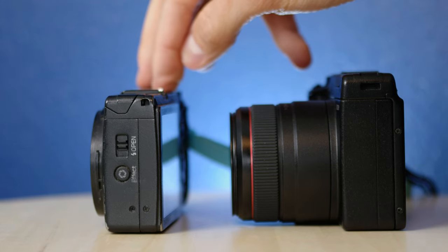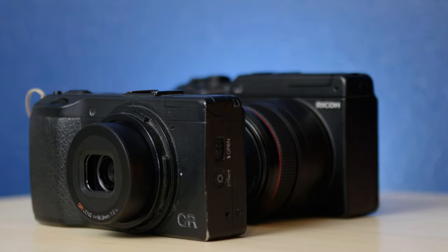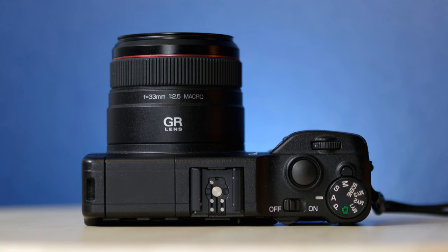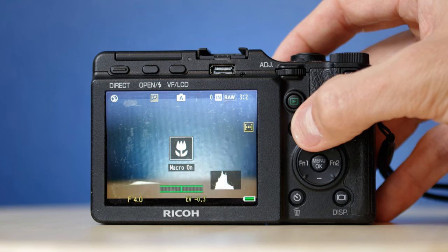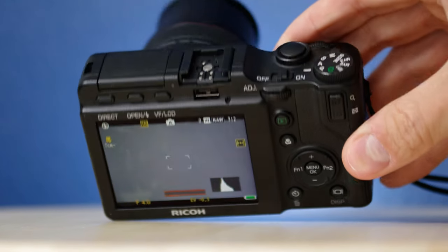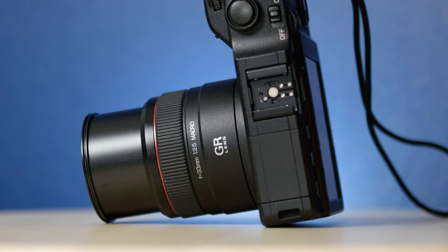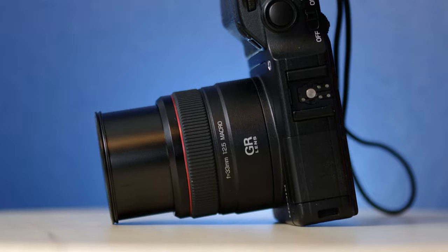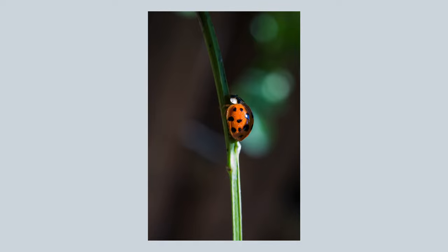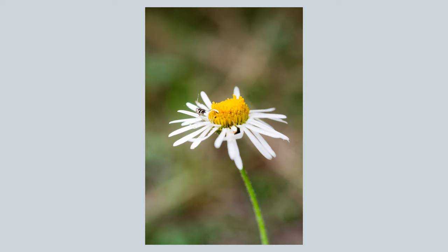The whole package is quite small, making it about the size of an equivalent micro four-thirds setup. It's coat pocketable but not pants pocketable. It does not have a retractable lens design, but the lens does bob a little when turned on and extends quite far when macro mode is engaged. That macro mode allows you to get as close as 7cm and achieve up to 0.5x magnification, which is really quite admirable considering the sensor and overall size of the module.